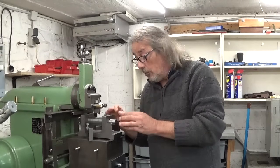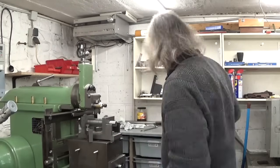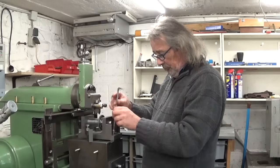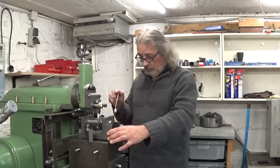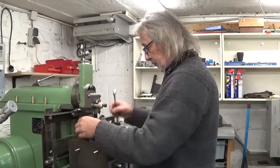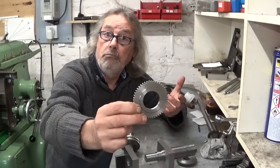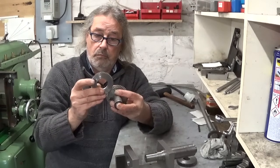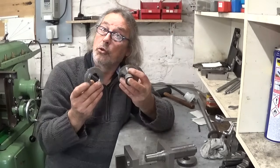I've just finished cutting all the teeth, let's take it out of here and see what we've got. Looks like a gear to me, and it seems to work. So I think that's a good result.